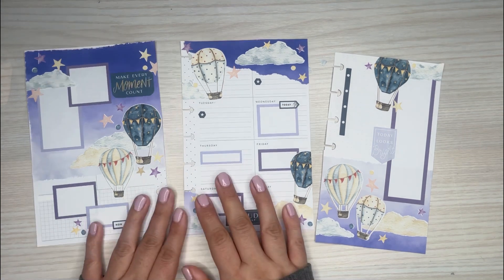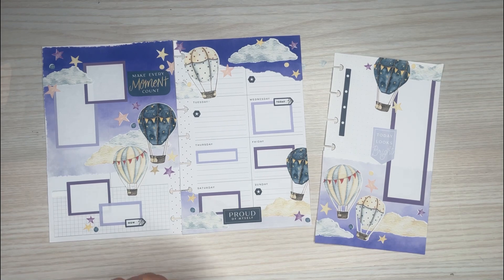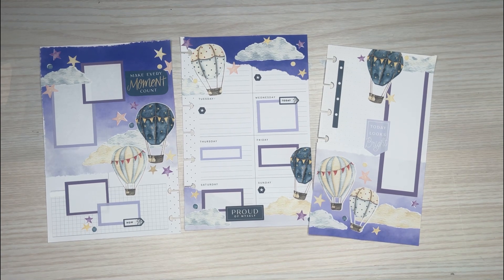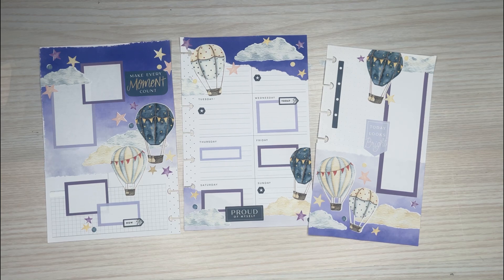Alright, so that's going to be my spread for Jenny. Jenny, thank you for this really cool theme that you picked out — I had a lot of fun making this one for you. I hope you all enjoyed watching as well. If you did, please give this video a thumbs up. And if you want to see more of my videos, please hit that subscribe button. I hope to see you all in the next one!